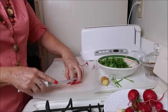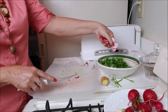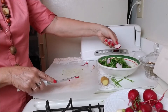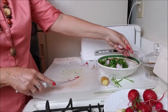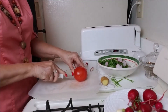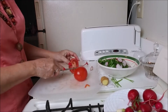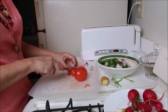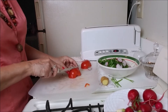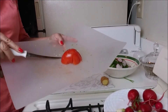I always have cucumber, but today it happened that I don't have any. So I'm not putting cucumber in my salad. And I will put half a tomato, cut in big chunks.